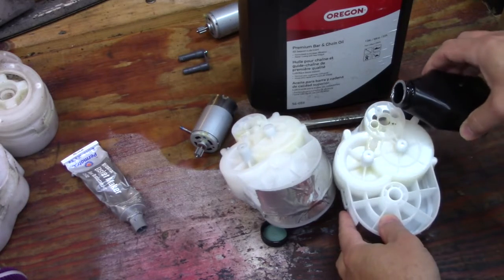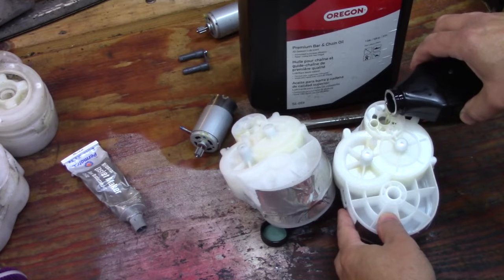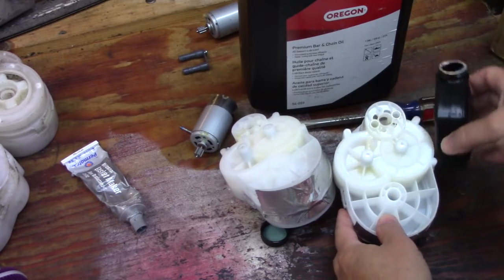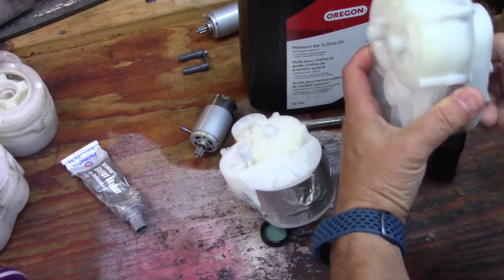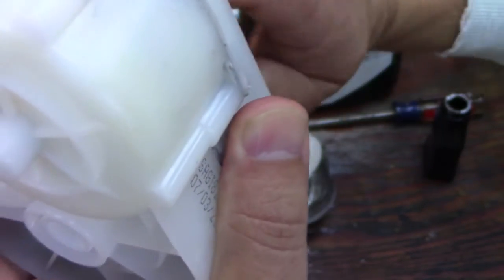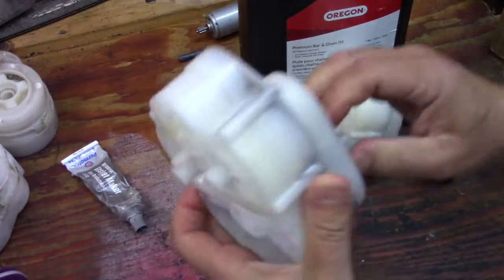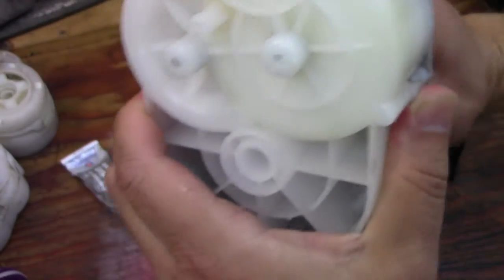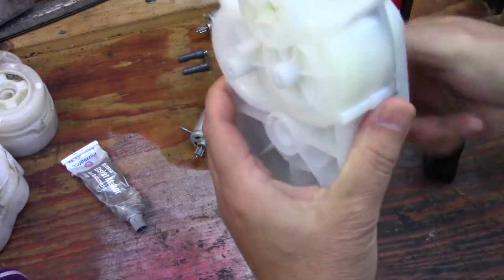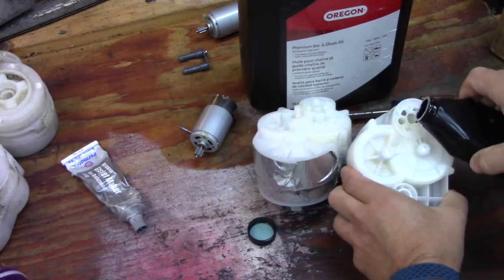Pour it down the center hole because that will route it directly to the gears. Keep it kind of tilted and put the oil in. When you're about halfway through what you have, stop and then rotate it. You can hear the oil is working its way through, so continue putting it in. I'm guessing this whole bottom area is going to hold around two ounces.